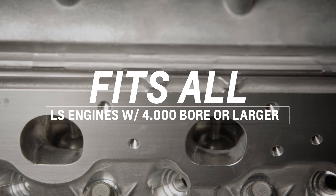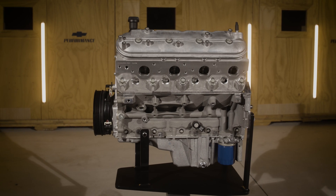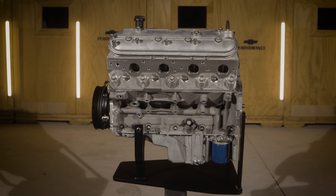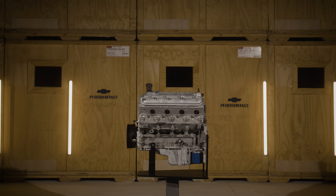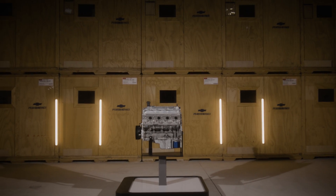If you're thinking the LS9 CNC ported cylinder heads may be the right choice for your project, your builder or local Chevrolet Performance dealer will be able to guide you through all the rest of the technical specs. This includes the additional components you'll need to source to ease your installation.